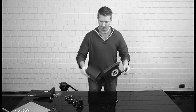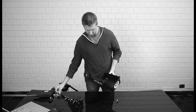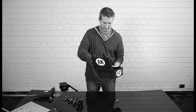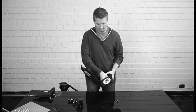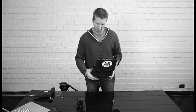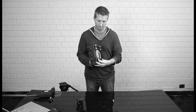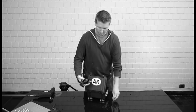Now, let's attach our four Rig Wheels. They drop right in. Use a wing nut on the inside. And then we're just going to put our ball head on top with a 3/8 inch bolt.